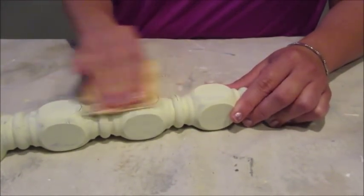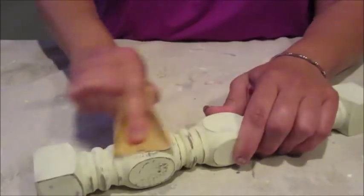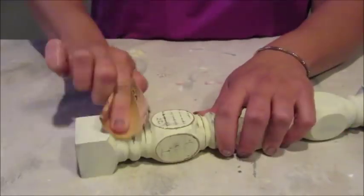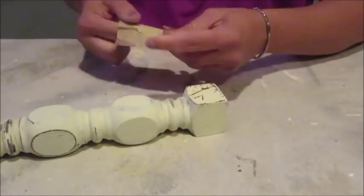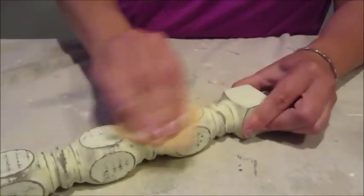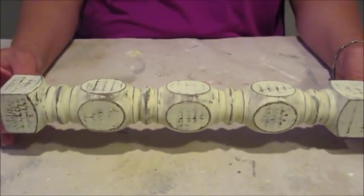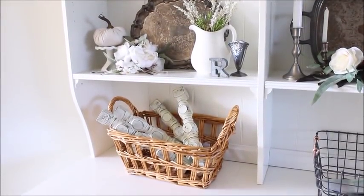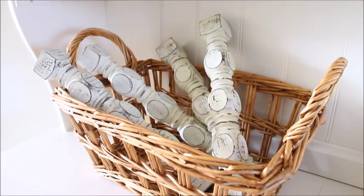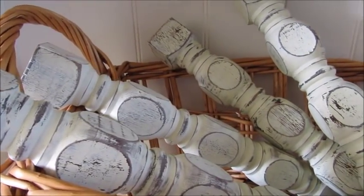After waiting for the paint to dry, I took my fine grit sandpaper and started giving the spindles a sanding. I love how using the sandpaper highlights all the details on the spindles. To use my newly painted and distressed spindles, I placed them in a basket on my hodge. Such a simple item like a spindle can add so much texture and character to a space.